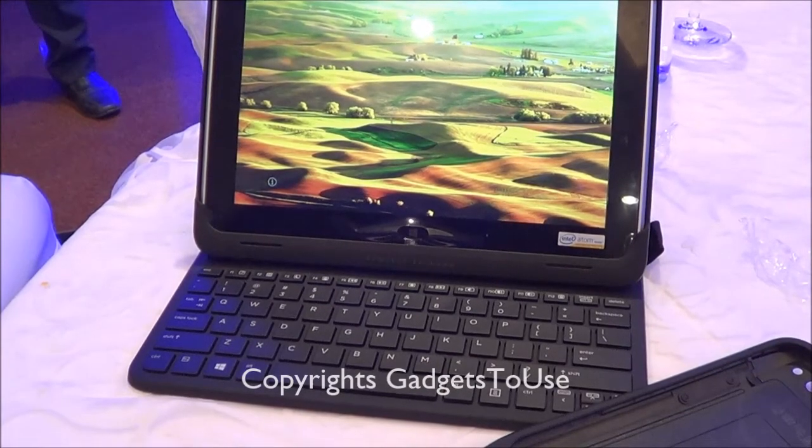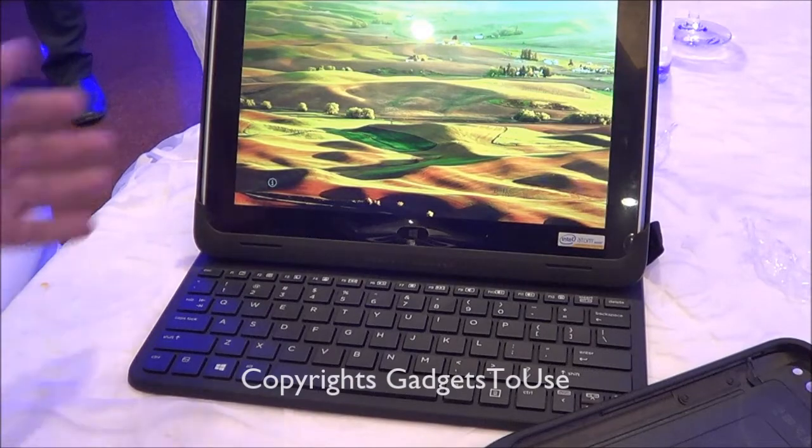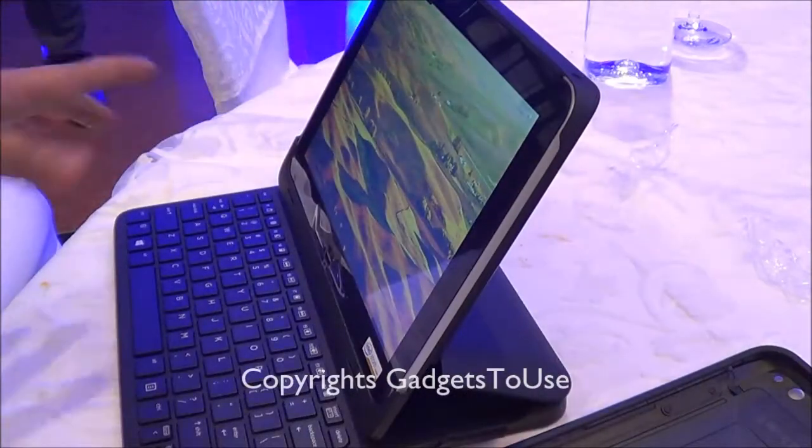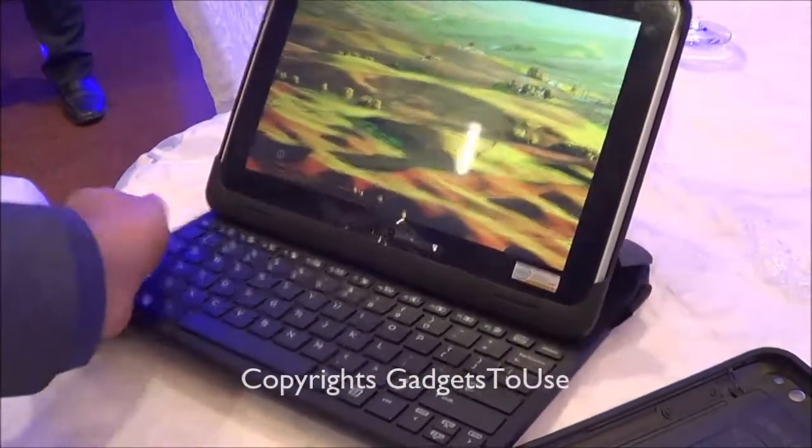If we talk about the resolution of the display, it has got a 1280x800 resolution display which has a wide viewing angle. As you can see, I can see what is on the screen even from this angle when I take a look at this particular machine.